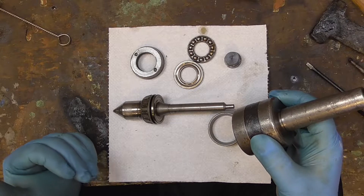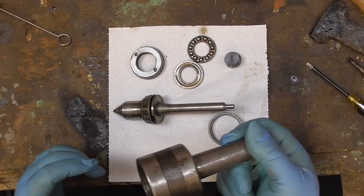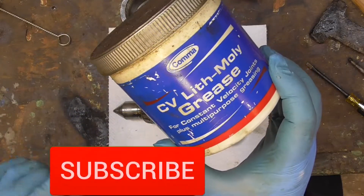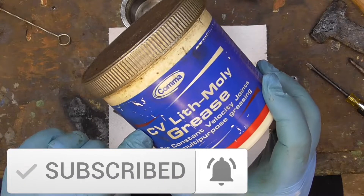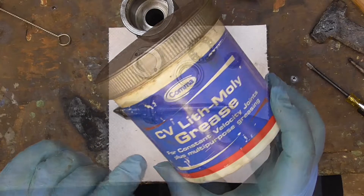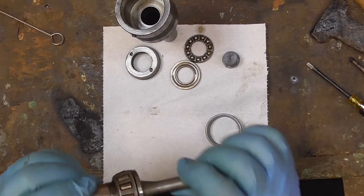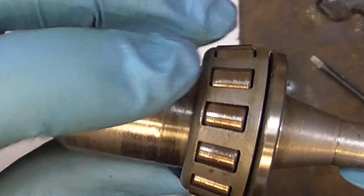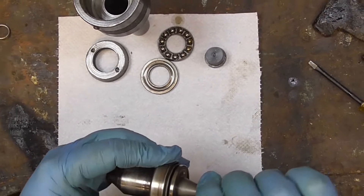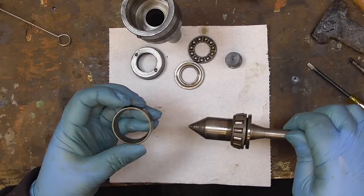What I've decided to do is rebuild it as it is and just see how it feels once I've done it. If it feels rubbish then I'll take it apart again and see if I can get new bearings. What I'm going to lubricate it with is this. Some people may object to this and they might have a valid reason for it, but I've used this stuff for anything under pressure applications. It's designed for constant velocity joints, designed to work under high pressure - which these bearings here are, they're under quite a lot of load.